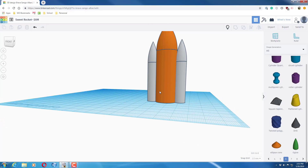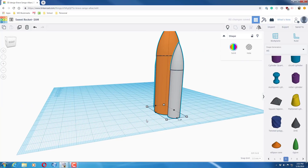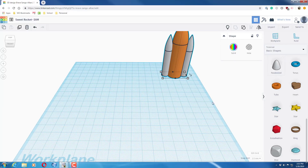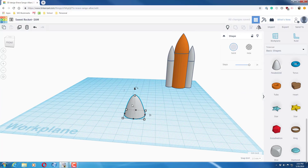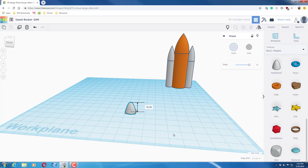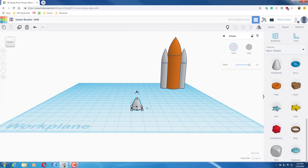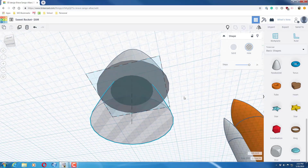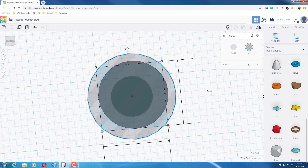Now we'll make the thrusters that go on the bottom. Set the main rocket aside for now. Go to Basic Shapes and grab a paraboloid — it looks like the kind of thruster you see at the bottom of a rocket. The measurements are 10.50 for both width and height. Next, do Control+D, change the duplicate to a hole, make it slightly smaller, and stick it down inside so there's an opening — fit view to selection. Thrusters normally have big holes, so make it a bit bigger.